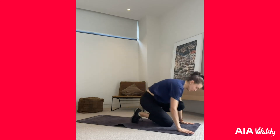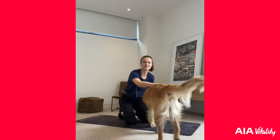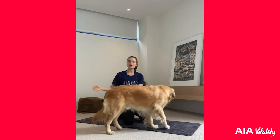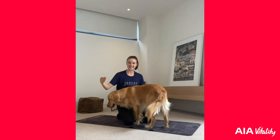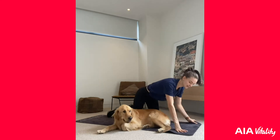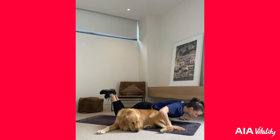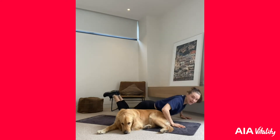Our first exercise is push-ups. We're going to be doing 30 seconds of push-ups — same as in the warm-up. We've got 30 seconds, then we go into our burpees, then we get a rest until the next exercise. Depending on how many burpees you just got, that's your goal. All right — 30 seconds of push-ups, then your burpees, then rest, then we go into the next round.